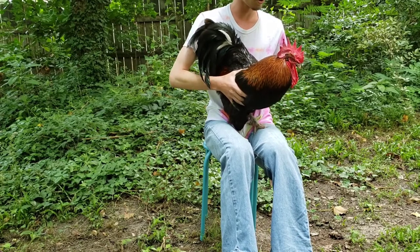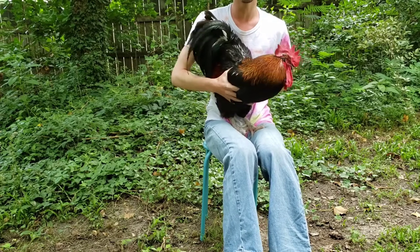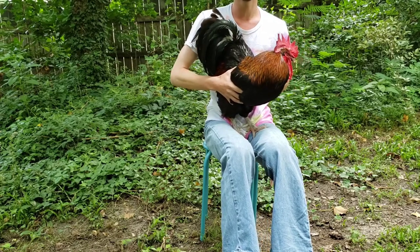So, once you have your rooster, shake him a little bit violently, but not too violently — sort of like a tennis ball.